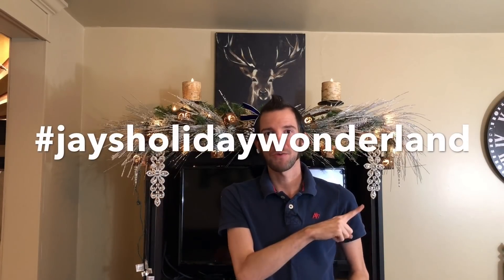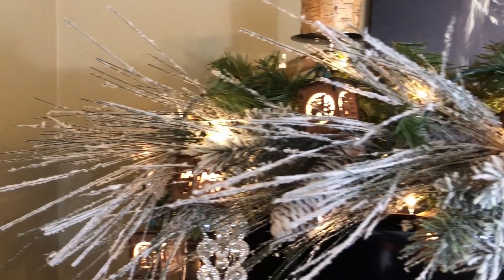I hope you guys got inspired from this video and I hope that you do something similar. If you try something like this or you just want to show me your Christmas decorating, please hashtag Jay's Holiday Wonderland on Instagram because I want to see everything that you guys do. Alright, I'll see you guys in the next video. Don't forget to subscribe down below so you don't miss anything. Merry Christmas, everybody!